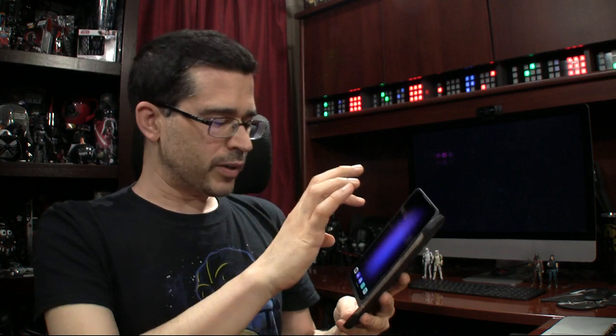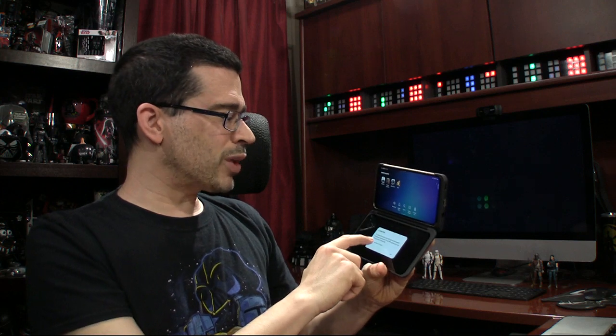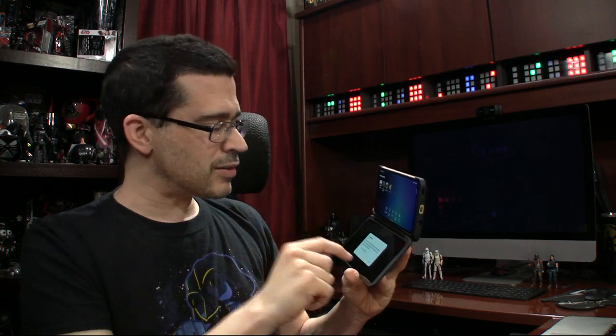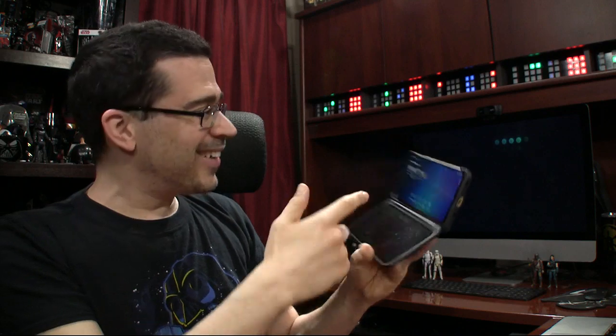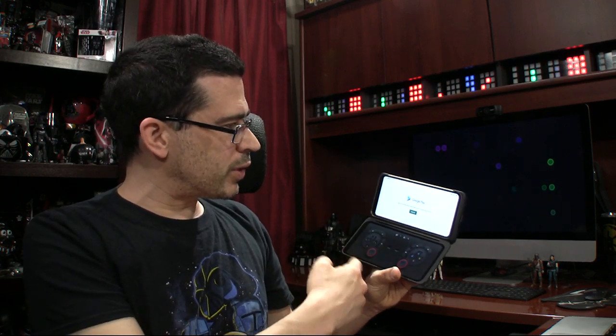We do have some games here — Asphalt 9. LG game pad, look at that! 'LG Game Pad works only with games that support the physical game pad. For other games, you can create a custom game pad.' So that's what I was talking about. Look — I've got the controls right there. I was looking for the game icons, but LG cleaned it up so nicely. They didn't scatter them — literally, these are all the games right here. The game launches up there and you've got your controls down there.